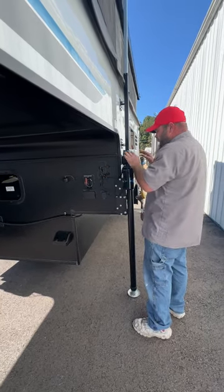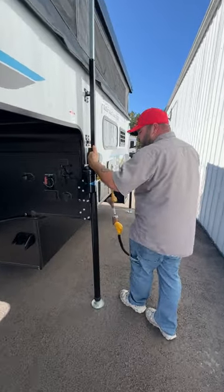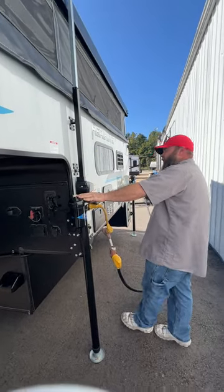These here are just the power for your motors. You've got two different motors — one is going to be for operating your jacks to raise and lower the coach, and your other one is to raise and lower your soft side.